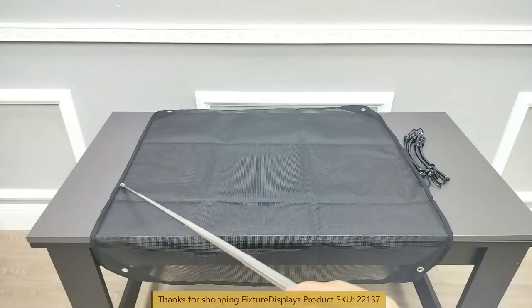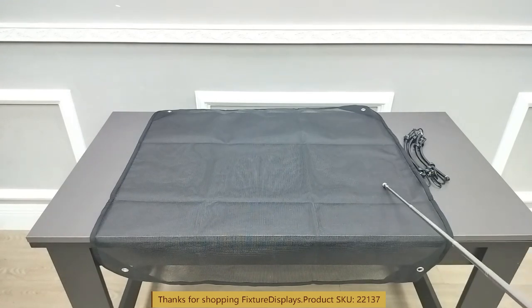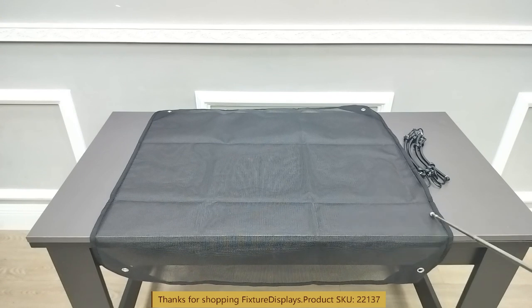The four corners are reinforced with fabric and have grommets attached to allow you to pull them tight with the provided bungee cords. There are four of those.